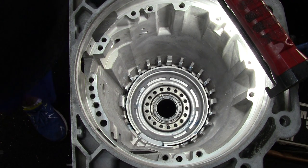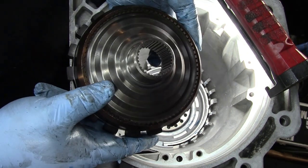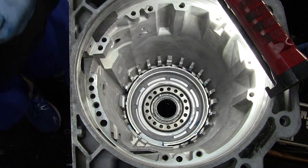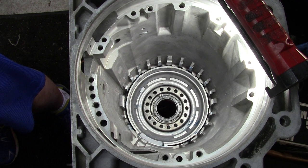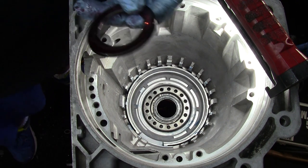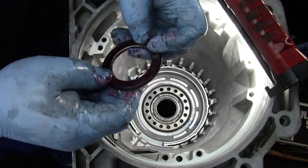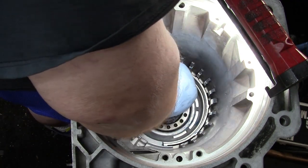Now it's time to build the low reverse clutch. To start with, we're going to put our parking pole assembly in. You're also going to want to put a bucket underneath your output shaft, because now that we're getting ready to put clutches and all sorts of stuff in there, you're going to need it. It takes one of these bearings — it's black on one side and just silver on the other. Before you get started, take some trans gel and lube up your output bushing.